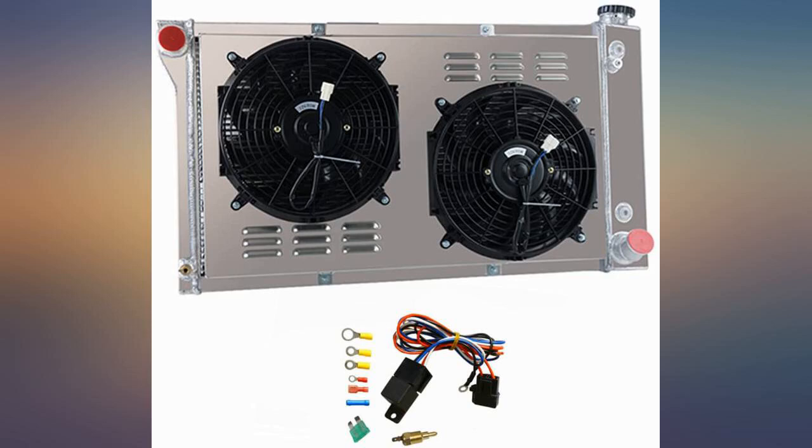I have no complaints at all. The radiator was just as pictured — it was constructed well and has a great finish. The fans work great and it cools well. I have had no issues with broken parts or leaks at the transmission lines like some of the other reviews mention.